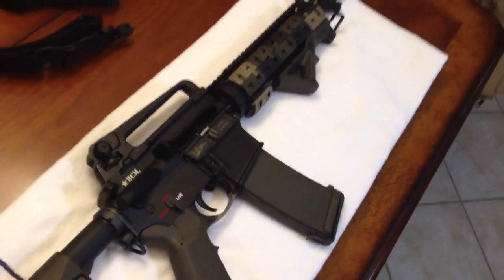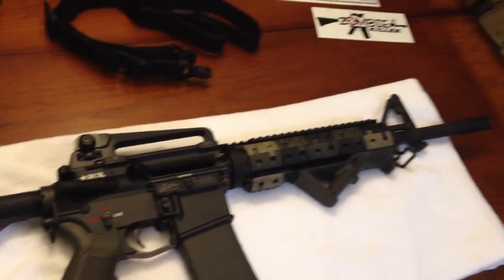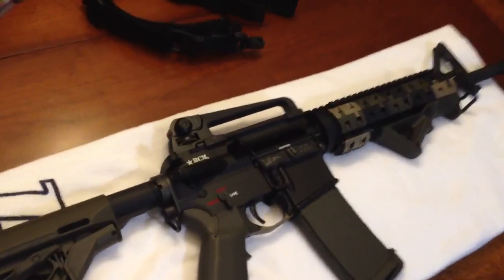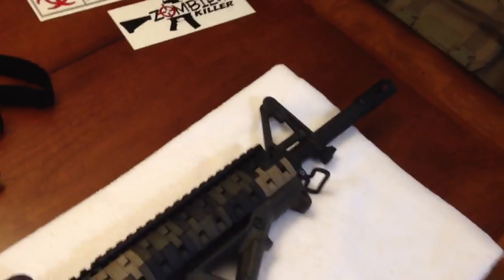I built the gun the way I wanted to, and one of the things I wanted to do was make it old school. I wanted to master the iron sights before I got into optics. So I got the Palmetto State Armory carry handle rear iron sight, and then my barrel came with the forward iron sight.